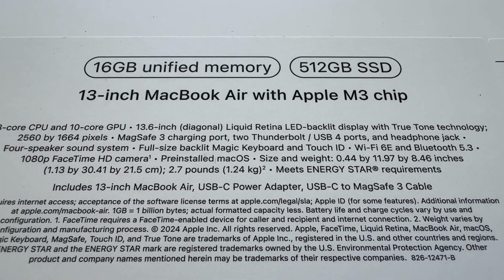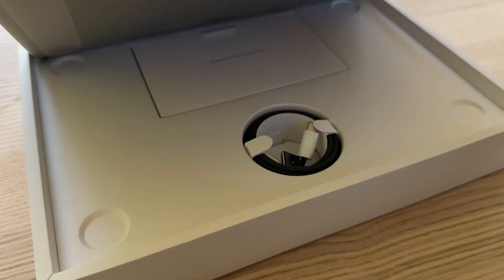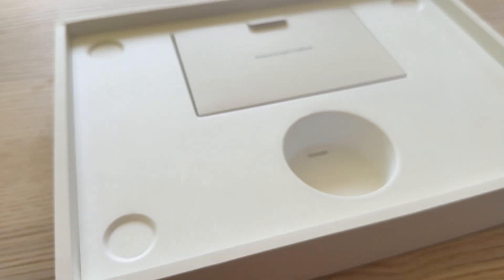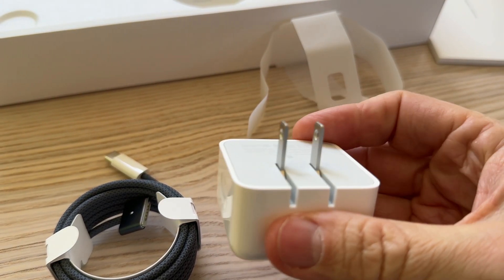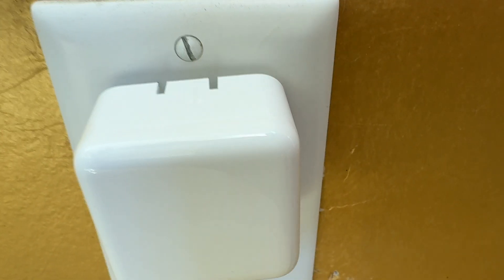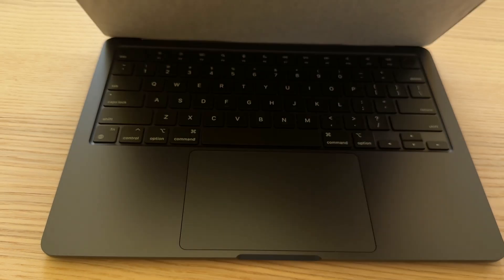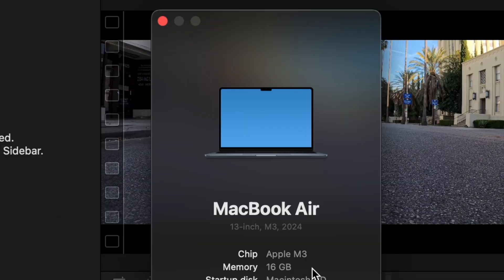Hello, it's Mark from Cars and Cameras, and today we're going to take a look at the new MacBook Air 13-inch with the M3. This is the 16-gigabyte model with a 512 hard drive. We have a little unboxing, and then we're going to go straight into editing some 8K video. It's got that new type of plug, which is kind of cool — very compact. This is brand new, March of 2024.